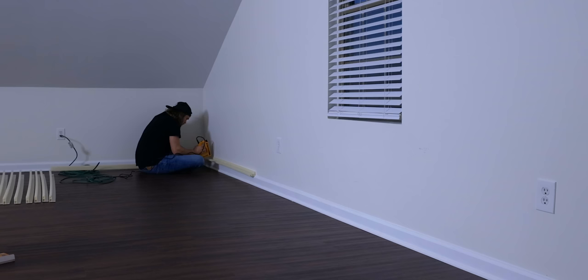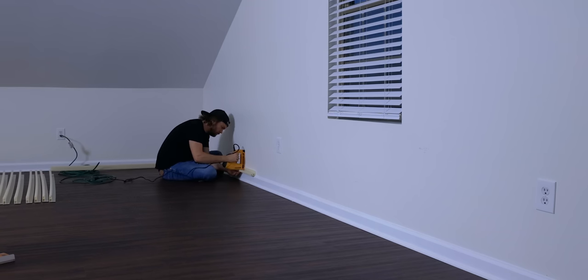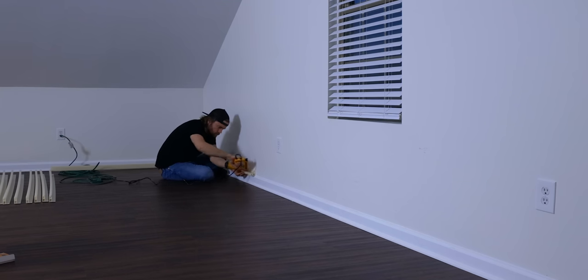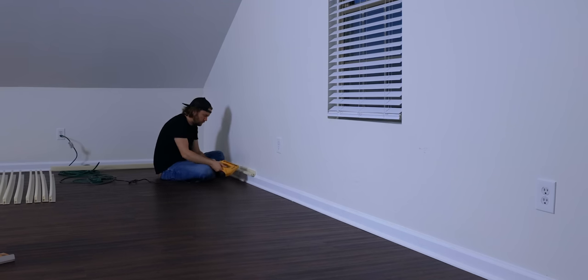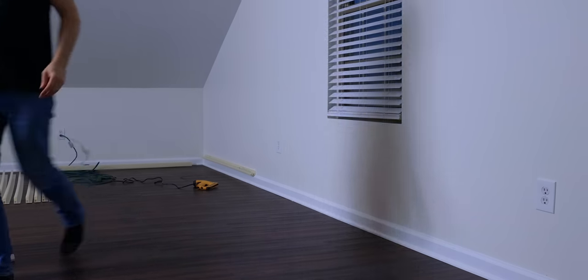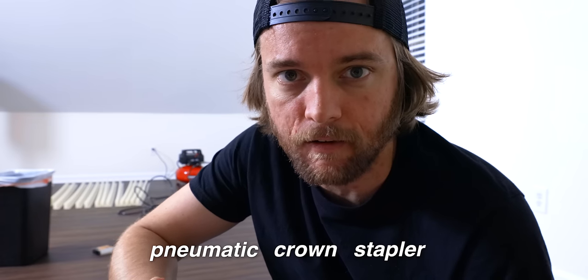Not only have I never used this product before — this is my first time — I also didn't have the correct tools I needed. I was under a huge deadline to get it done and I made some mistakes. Hopefully there are some good takeaways for you if you want to use a system like this. The electric stapler just couldn't break through the material, so long story short I wound up going over to a friend's and borrowing his pneumatic crown stapler.